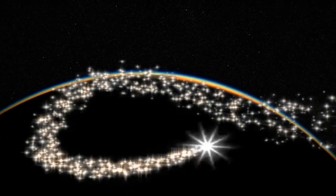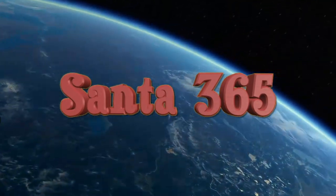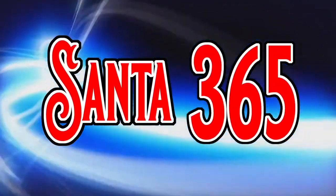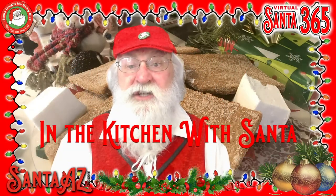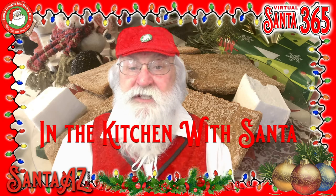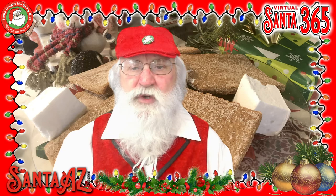Ho ho ho ho! In the Kitchen with Santa! Gramp Cracker Edition! Welcome to another edition of In the Kitchen with Santa! Today, Santa 365 is in the kitchen with my Grand Elf, Abby, and we're making graham crackers.